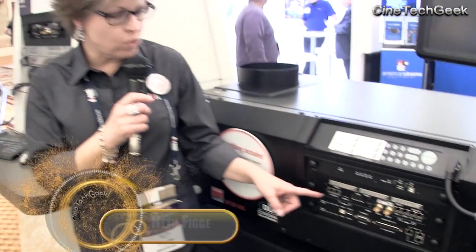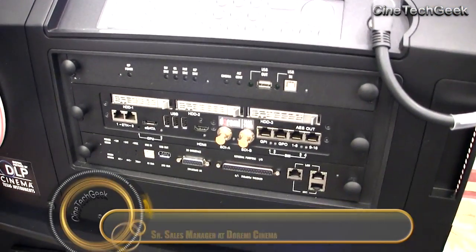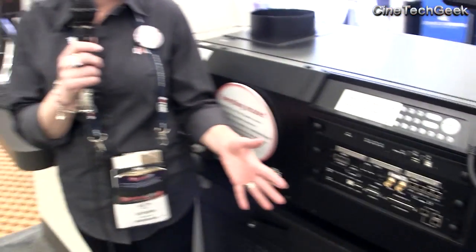This is our new IMS 1000. It is meant to be a low-cost alternative to the standard IMB show vault that Doremi has had on the market for about five years. It offers basically the same features and functions as our IMB — meaning it has a built-in scaler and three one-terabyte drives of storage, now on the board instead of in a separate box stored in the rack. The drives, as you can tell, are very easy to remove.